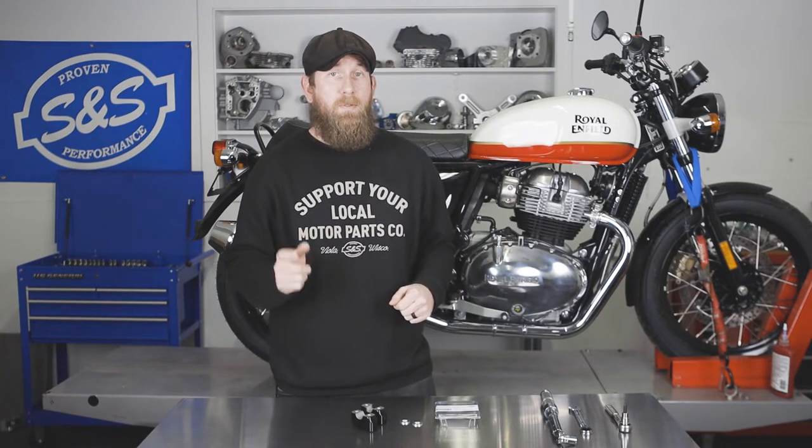Hey, what's up guys? John from S&S Cycle here. In today's video, we're going to be talking to you about the S&S Handlebar Adjuster Kit for the Royal Enfield Interceptor 650.